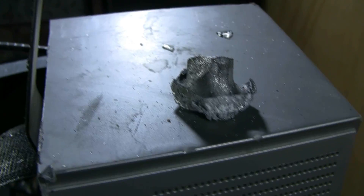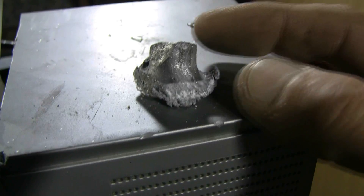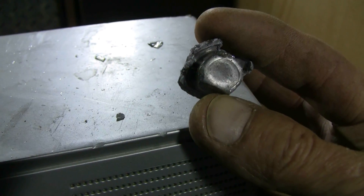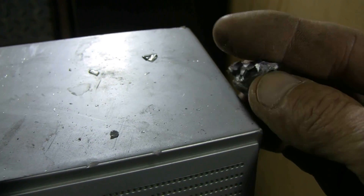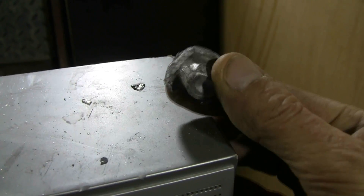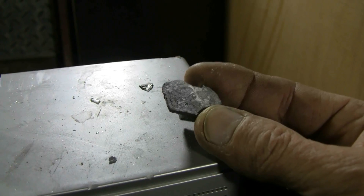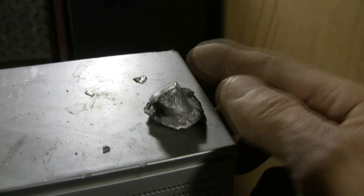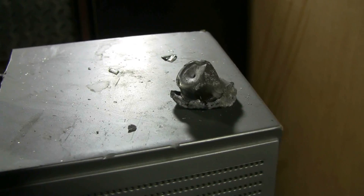Here's a look at the recovered lead slug — I found it in with some of the glass in front of the TV. There's the base of it, so it obviously caught the rifling in my barrel and traveled point first, mushrooming somewhat as it passed through the TV and then on into my steel backstop. It's always nice to recover the slug and see what happened to it.